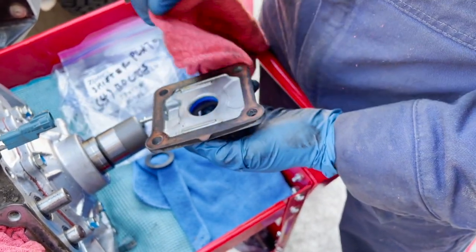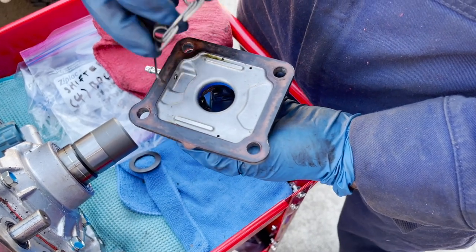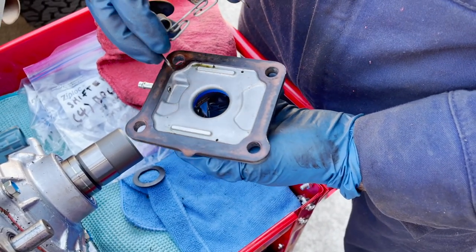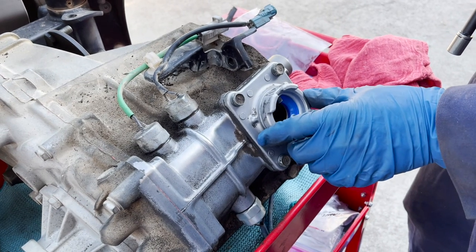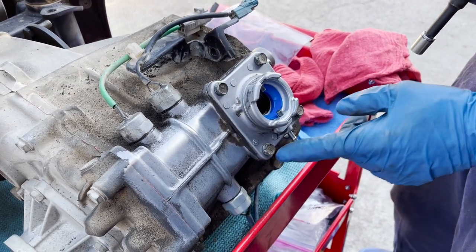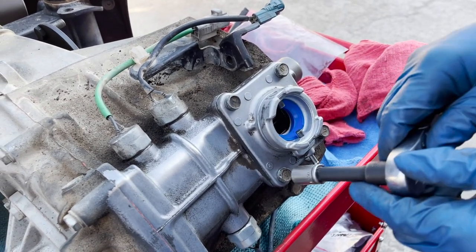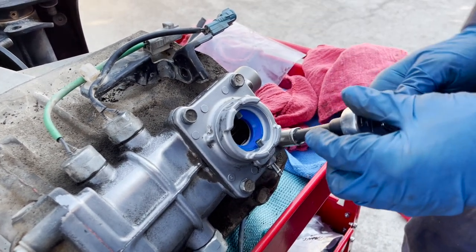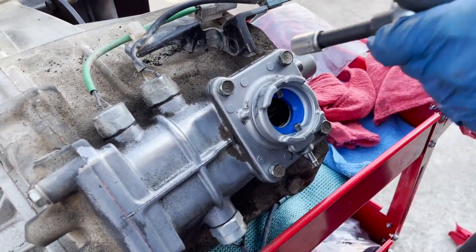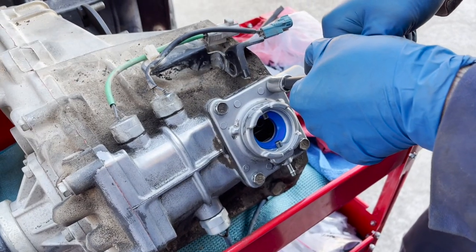Ideally we would have the gasket for the shifter plate but unfortunately we don't have it, so we'll have to put this in as is. If it starts leaking on Ray he'll have to take the shifter out and replace it. We got the shifter plate back on the transfer case. There obviously is a torque spec for these screws but I'm just going to go by feel with my shorty ratchet and get them snugged up.